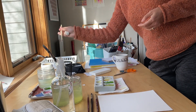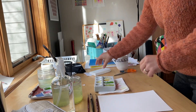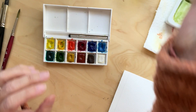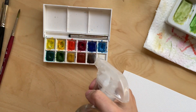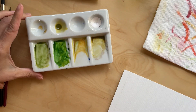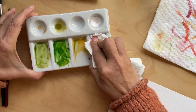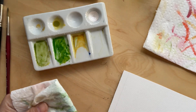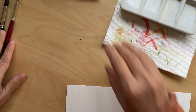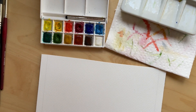Hi everybody! Today I'll be making a birthday card. It's been a while since I made a video, but it's not been a while since I last painted. Today I felt inspired to record myself and maybe go back to making videos again, because it's really fun. For this card today I'm going to be making a vintage-inspired balloon for a two-year-old boy.